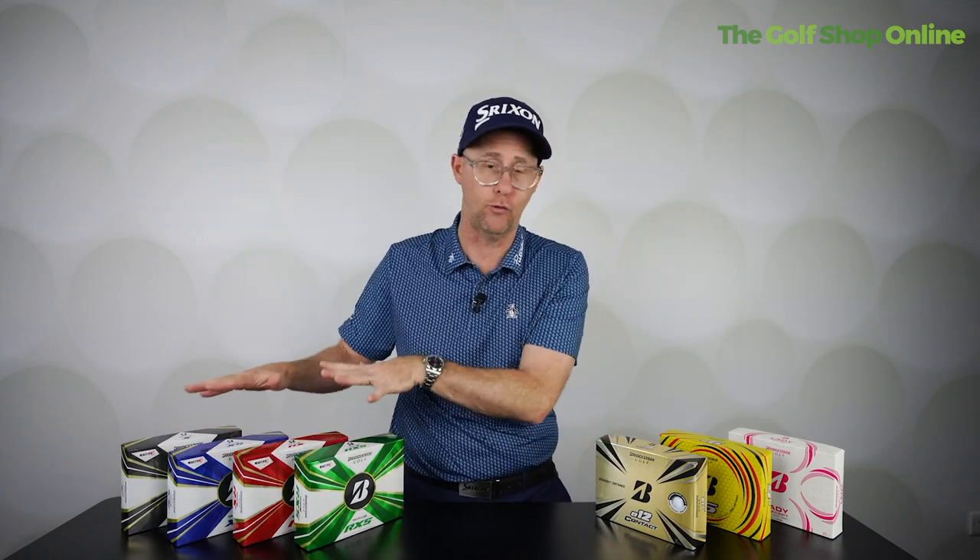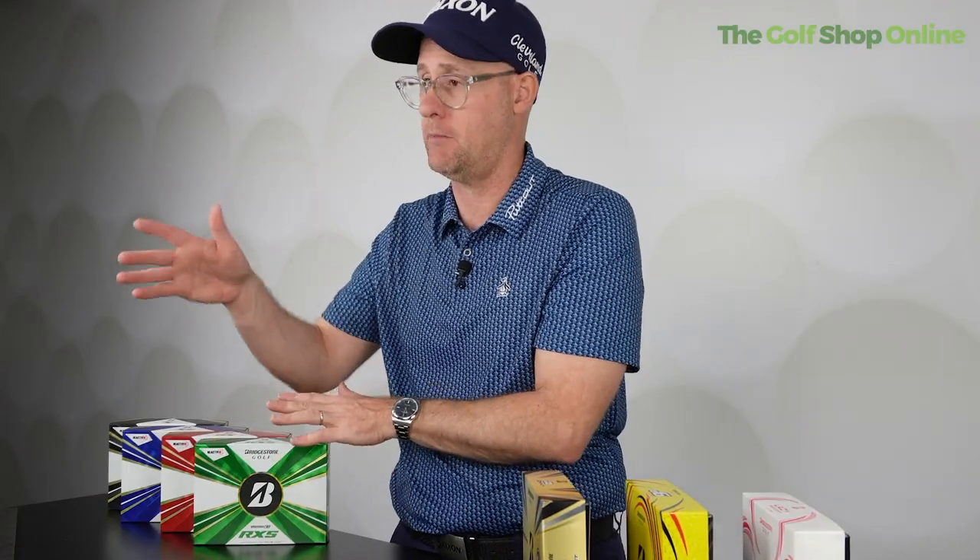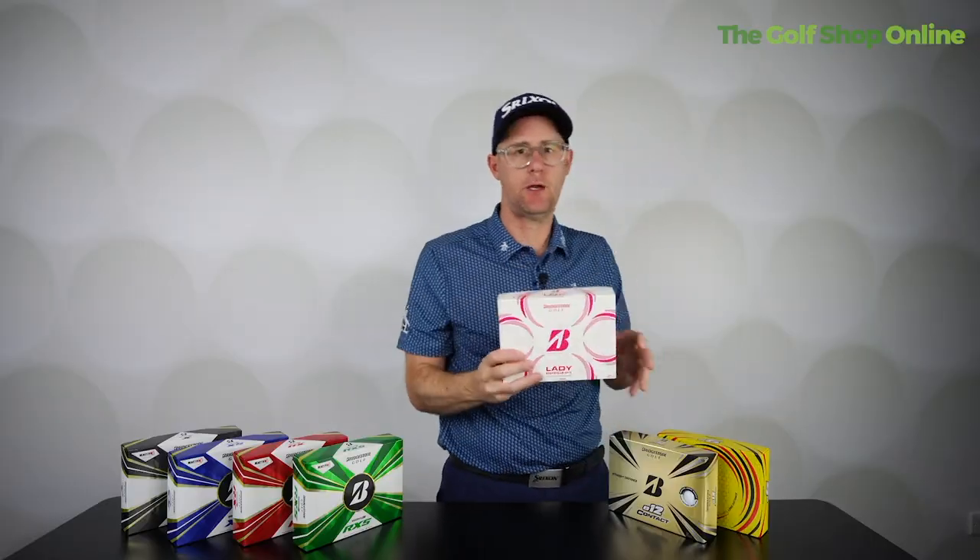When it comes to tour-quality balls, they all feel very good off the face — a nice feel, packed with technology and control — and they do maximize out in distance.